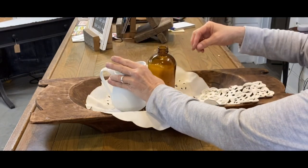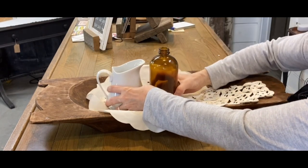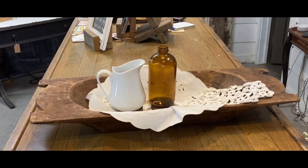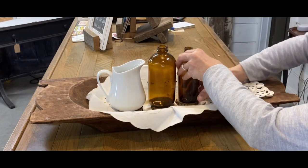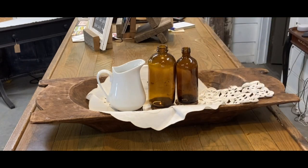Here I have my little pitcher again — I love my little ironstone pitchers. I think they're my favorite of all my decor. Every time I see one, whether it's real ironstone or not, I always buy it because it just adds so much to a cottage-style decor. And there are my little brown bottles again.